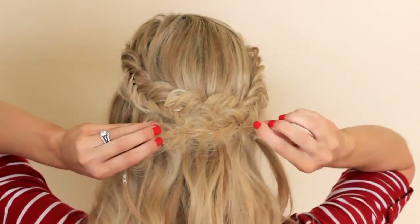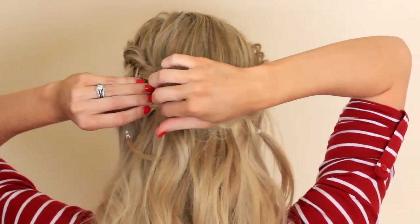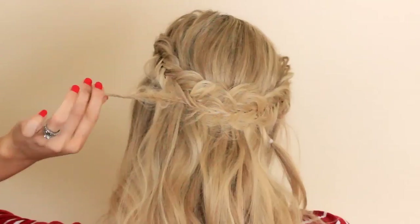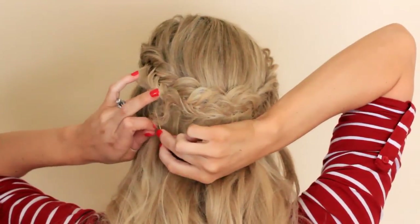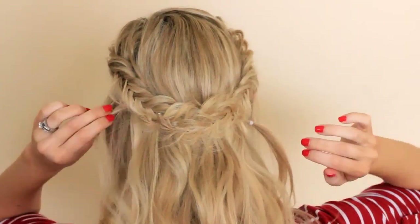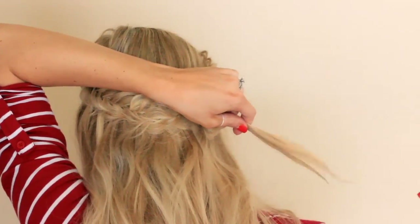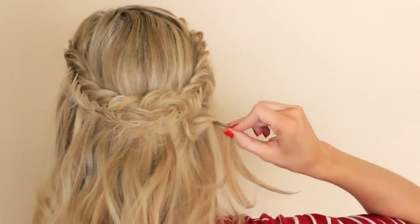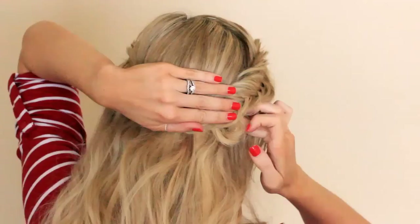Now you'll take that second braid, bring it along the back so it's covering the top braid — you want it to look like it's just one continuous braid. Then take those edges, take the elastic out, and bobby pin them underneath the braid so you can't tell where it stops. If you have any hair on this side like I did, you'll just need a few extra bobby pins to put it in place.